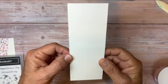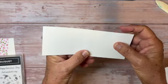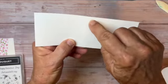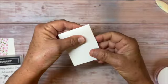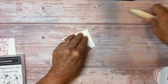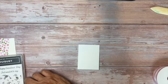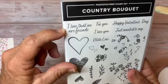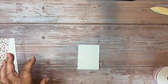Now I'm ready to make the little card for the inside. I've cut a piece of basic white, six and a half inches by two and a half inches, and scored it down the middle at three and a quarter. I'll fold it. For the sentiment, I'm going to use 'I Love That We Are Friends' from Country Bouquet, stamping it in Garden Green.